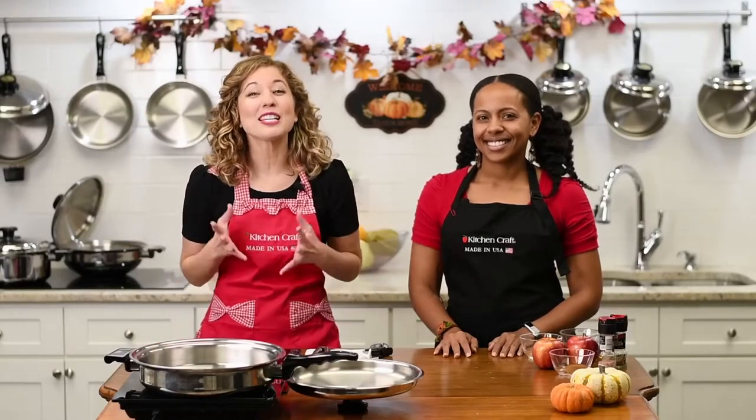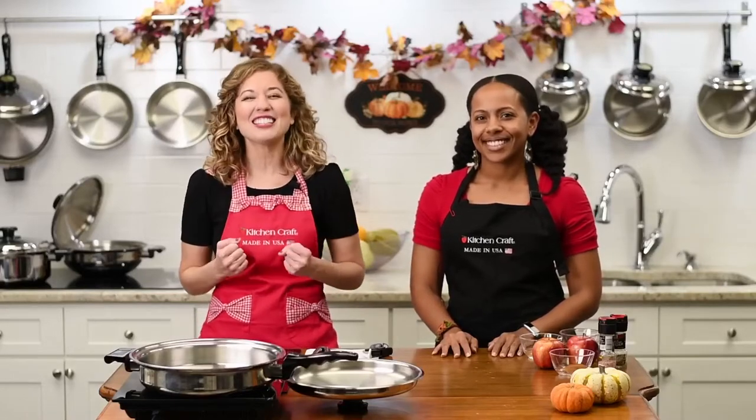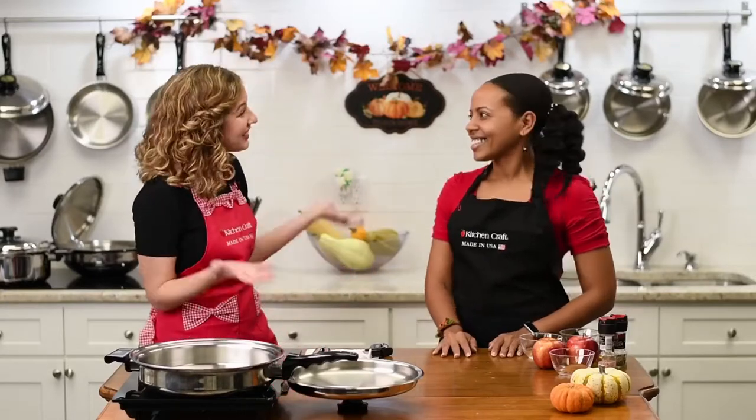Hi everyone, welcome to Kitchen Craft Live. We're so excited to have you here every Tuesday night at 7 p.m. Eastern Standard Time. With me today, I have a lovely guest I'd love to introduce to you, who is a health coach, and her name is Bree. Welcome, Bree, to the show.